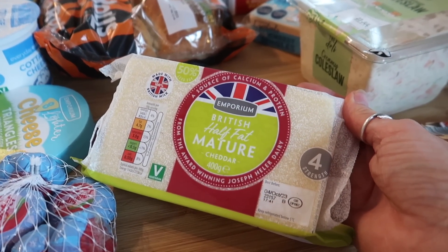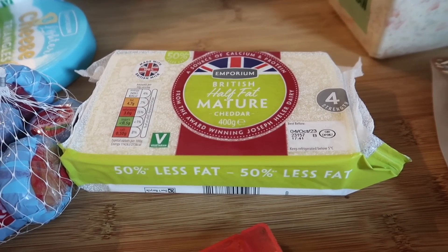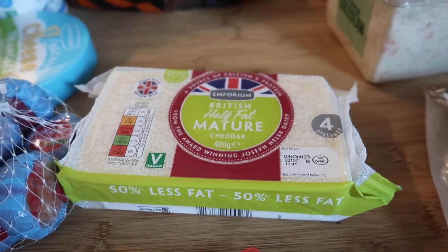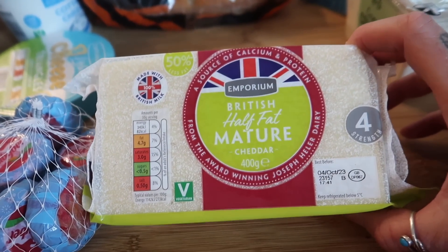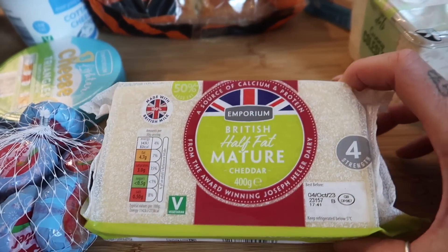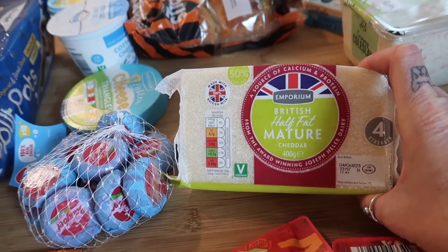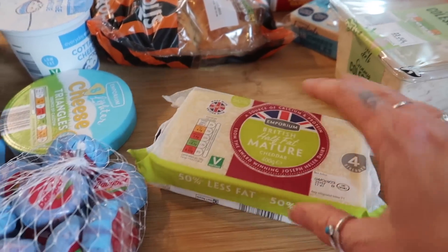I don't normally go for half fat cheeses because I don't find the flavour is all that good, but I've tried the little one recently and it's actually really really nice. We try and keep our protein levels quite high. I've seen eat lean cheese which is like a high protein cheese, and Lidl are now doing their own version, but when I compared the packets it's actually the same fat, calories, and protein as their half fat cheddar — but the half fat cheddar is about half the price. So just make sure you check your labels!